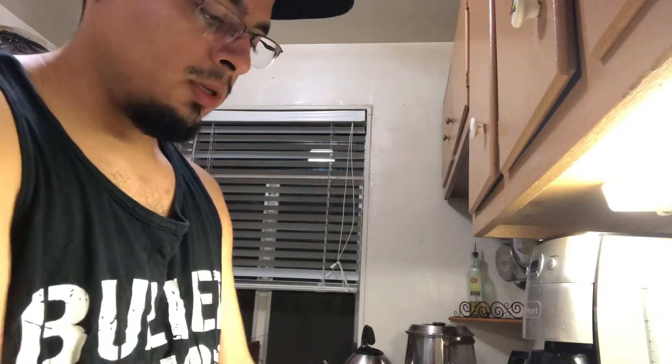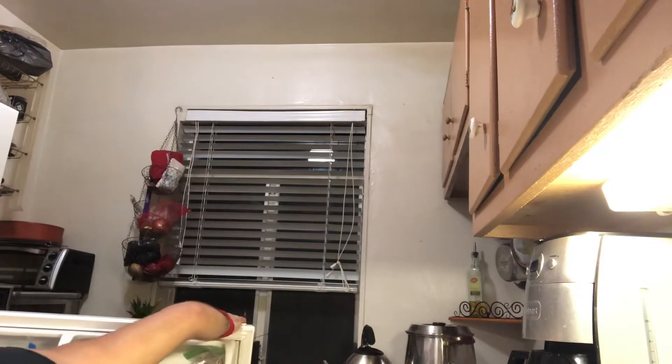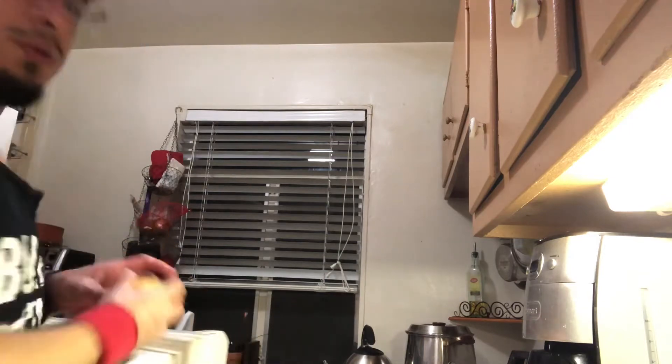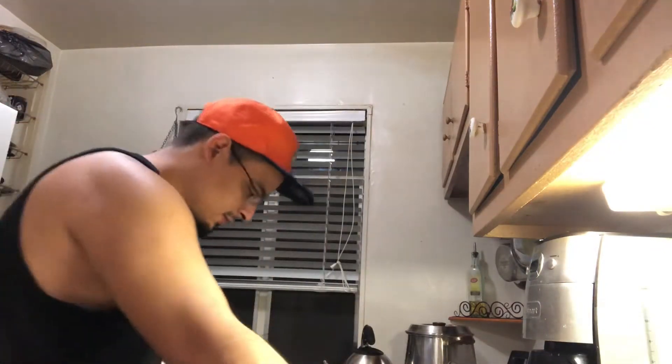Actually, I forgot the first step — you've got to put lemons in there. All you need is one lemon. Let me get that from the refrigerator. This is what I've been using to help lose weight, and I hope it helps each and every one of you guys. It's really been helpful. So, we get the lemon.